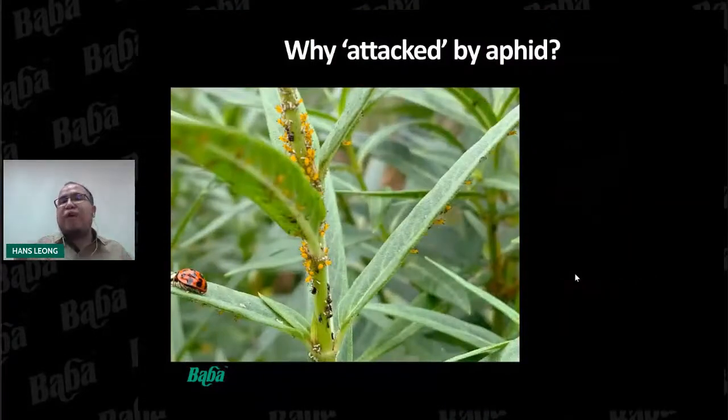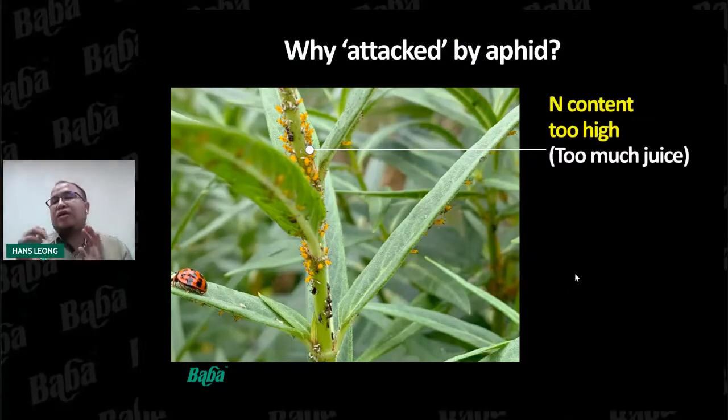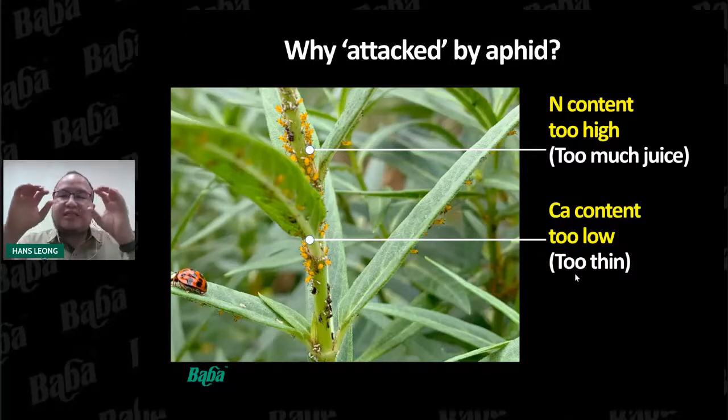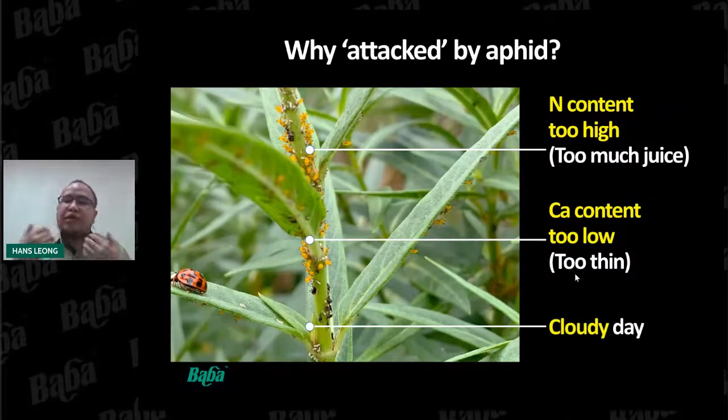Why do plants tend to be easily attacked by aphids? According to research, if the nitrogen content is too high in the plant, it means there is too much juice inside. Aphids want to utilize that nitrogen for protein synthesis in their bodies. When the calcium content is too low, the plant cell wall becomes thinner, the smell of plant juice releases faster, and aphids can easily poke inside and suck the juice out. Cloudy days also attract pests to hide under leaves.